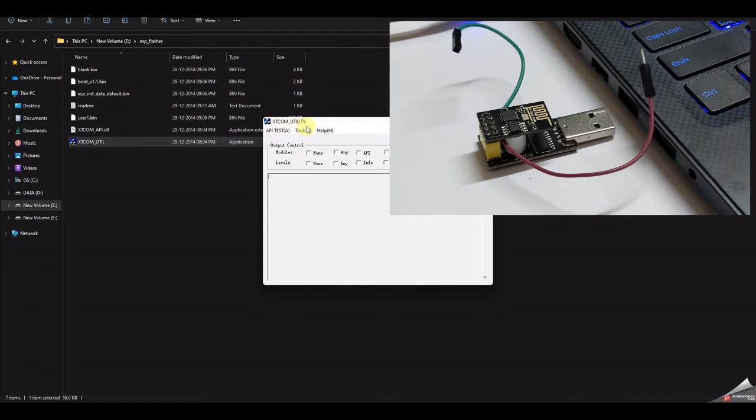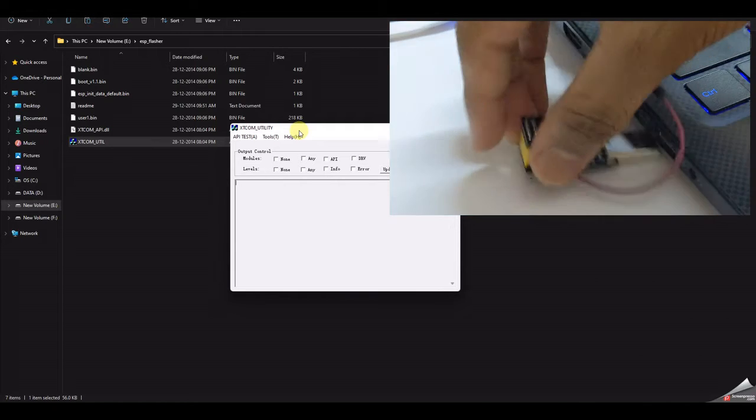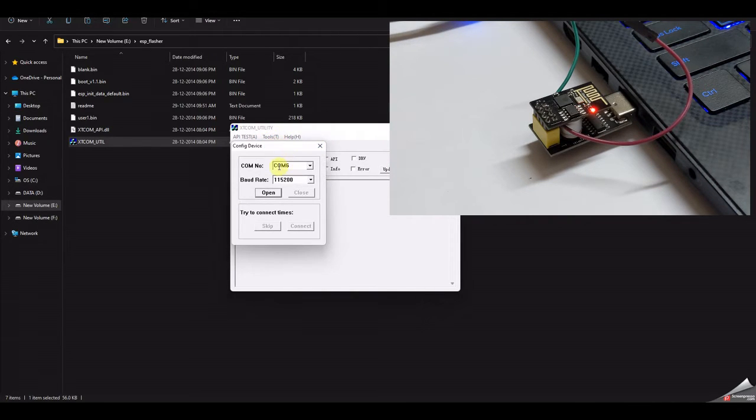After downloading, unzip the package and double-click XTCommUtil to open the software. Plug the two wires together and connect to your port. Go to Tools > Config Device and select the right COM port — for me it's COM5. Try to use one of the first six COM ports because XTCommUtil doesn't support COM ports greater than 6. Select the baud rate — I'm using 9600 since I've already flashed it, but use 115200 for first-time use. Click Open and you should see 'Operation Succeeded'.